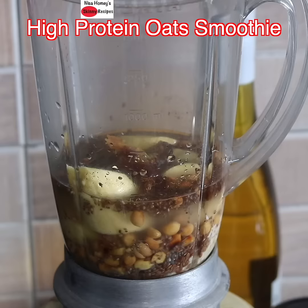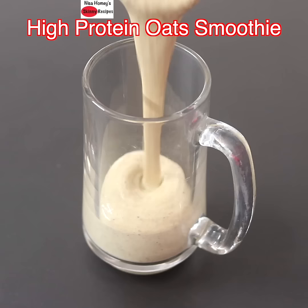Blend on high speed until everything is nicely mixed and combined. Pour the blended oat smoothie into a serving glass.